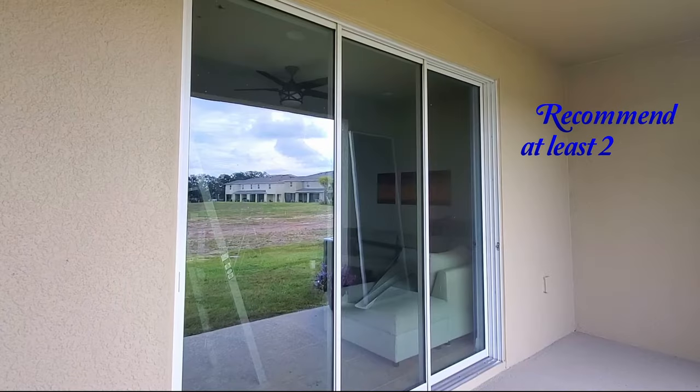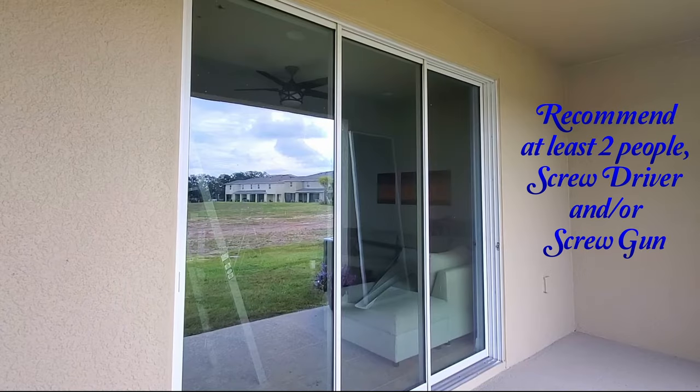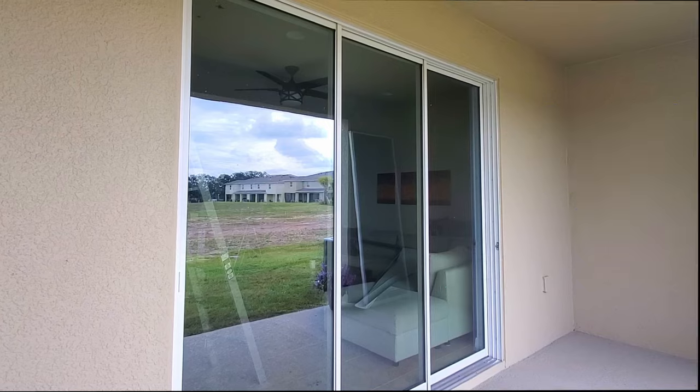Now let's just jump right into this project. This slider was designed to have the main opening on this side, but you can see the couch is in the way, so we wanted to flip it.